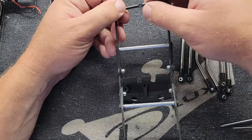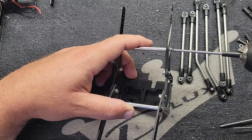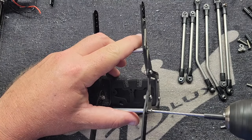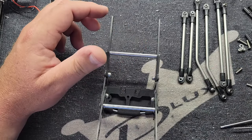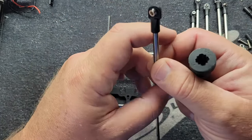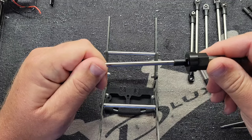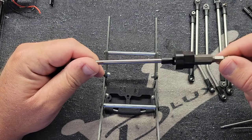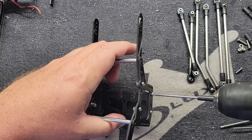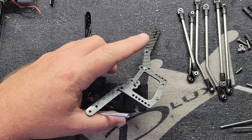I'll show you — these are going to come installed front and rear. We're going to pop this off because we need to get to the skid. We're not going to take it all the way apart, just pull out these side bolts and then the two skid bolts out of the other side to get the skid free.